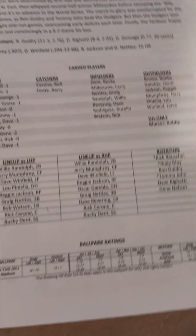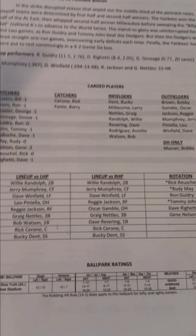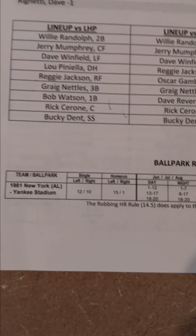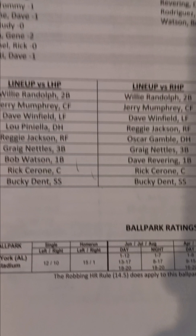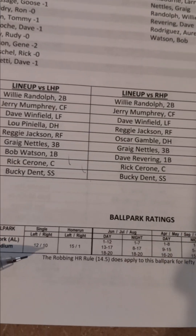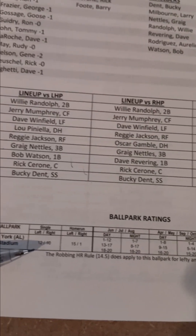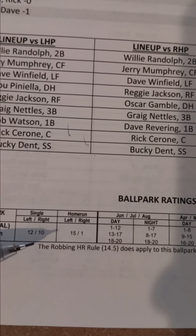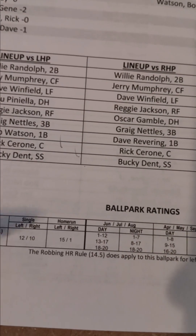This is what I've been referring to as my template whenever I look at the teams, grade them, and do my analysis. It gives you the starting rotation, and also very handy — when you play, it gives you the ballpark: Yankee Stadium 1981. It gives you the ballpark effect singles, so you can see it's a very favorable ballpark for left-handed hitting. A ballpark effect single on a D20 is one to ten for a right-handed hitter, and one to twelve for a left-handed hitter.